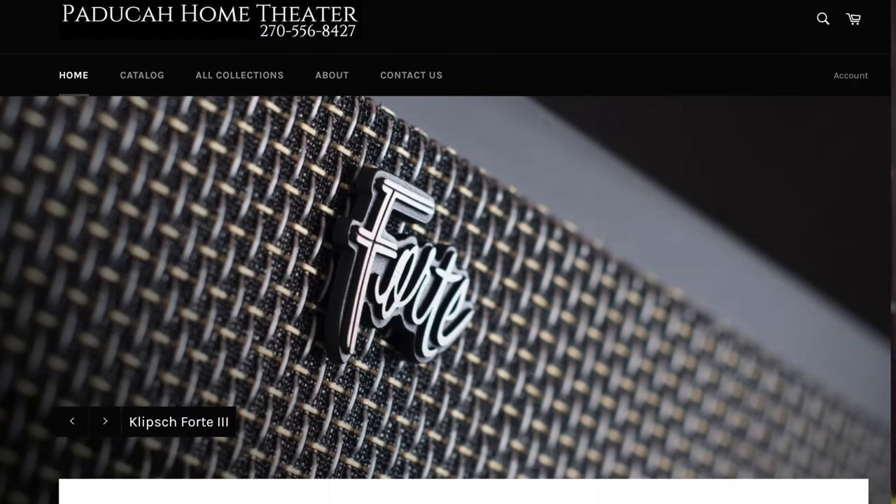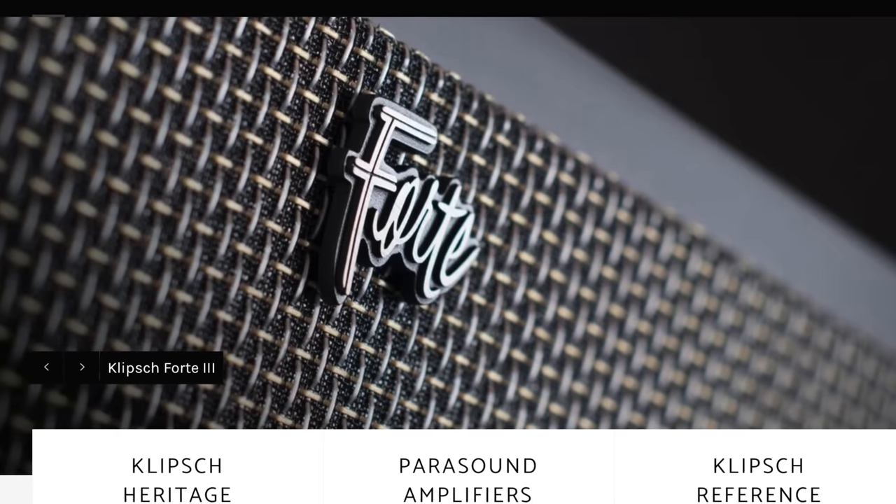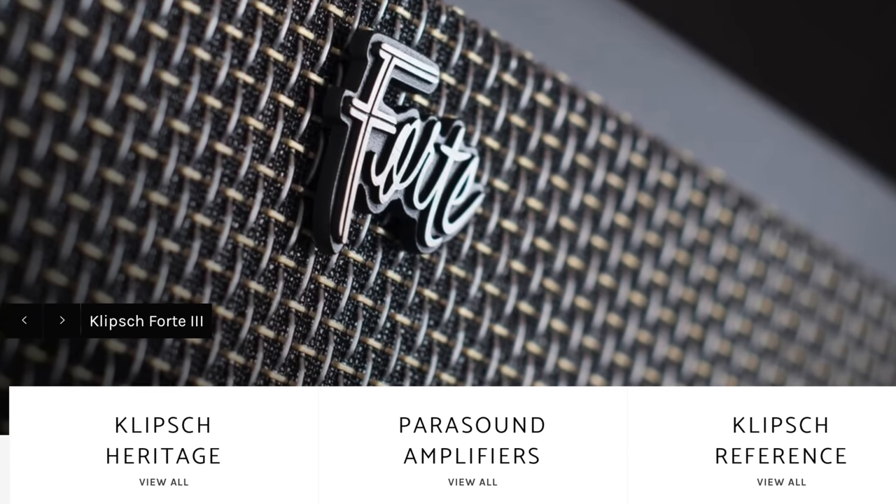Thanks to Cory at Paducah Home Theater, I was able to do just that. He asked if I wanted to try them out and they shipped them to me via freight. I had to have them shipped to my mother's house, which is almost an hour away, because we live so remote and rural that semi trucks don't come out here and GPS takes you somewhere totally different.